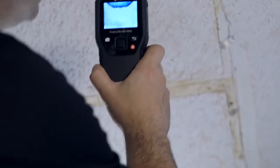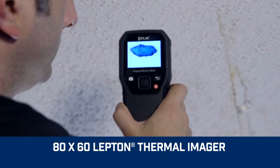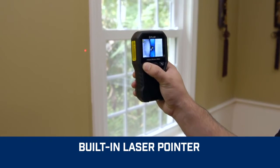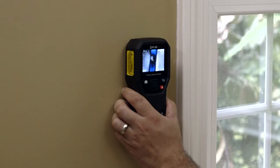Built-in powerful FLIR thermal imaging technology lets you see hidden cold spots associated with moisture evaporation. With IGM, an onboard laser pointer, plus easy-to-see display crosshairs, the MR160 makes it effortless to home in on trouble.